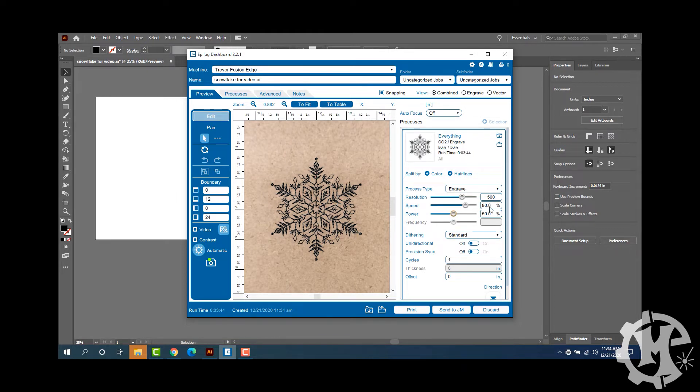I'm going to do speed of 80, power of 50 percent, use a Stucky dithering, going from the bottom up. I'm going to send this over to the laser, machine this, and then I will come back and show you what the camera looks like.